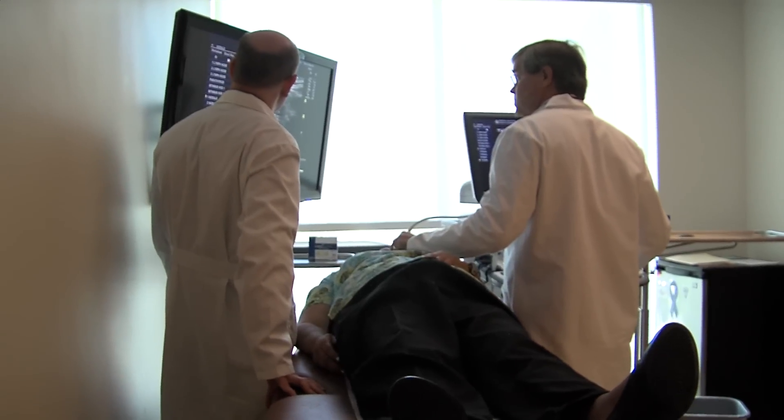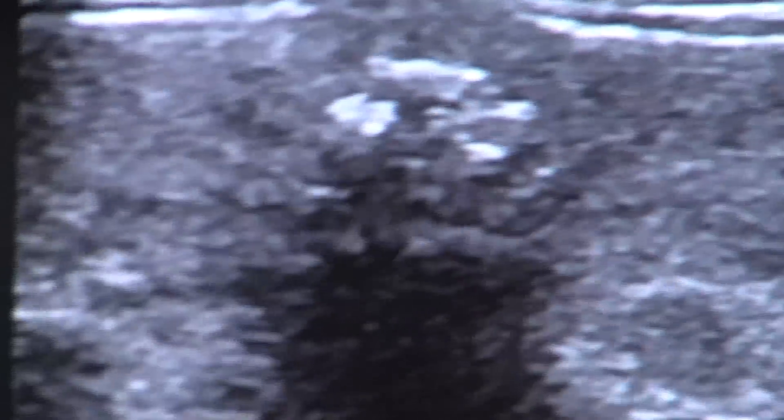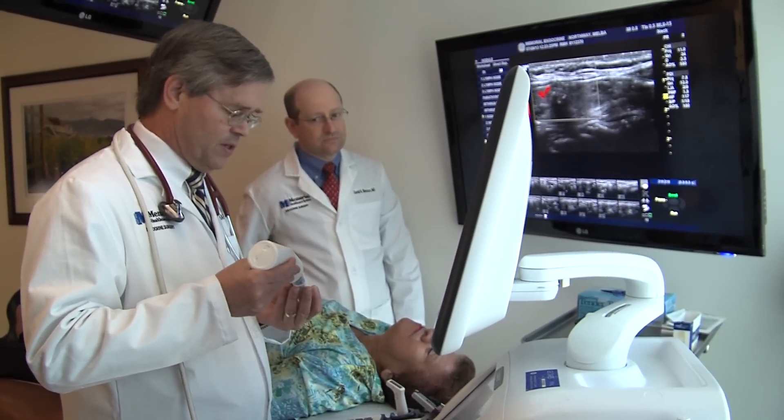The issue on the left here is somewhat hypoechoic and up against the carotid, and this was not biopsied. Do you see how it sparkles as I move the probe back and forth on it? You cannot get that from a single image — it's real-time imaging that makes the difference in figuring out what this is.